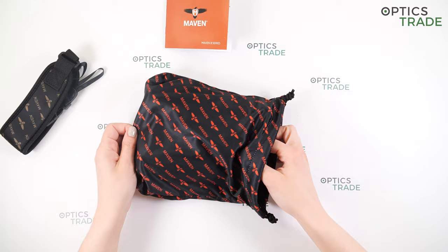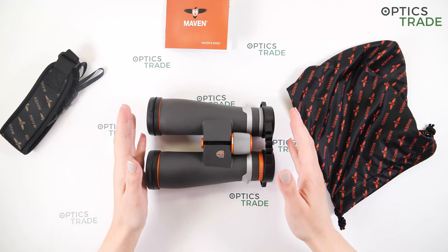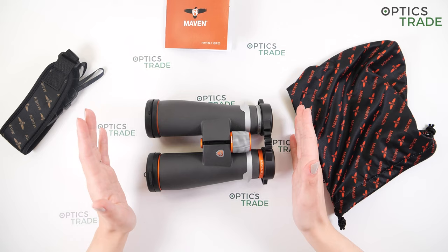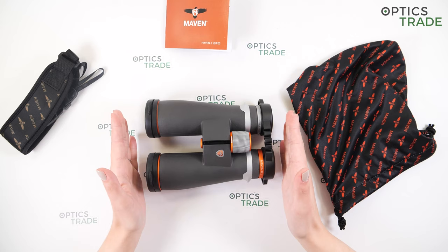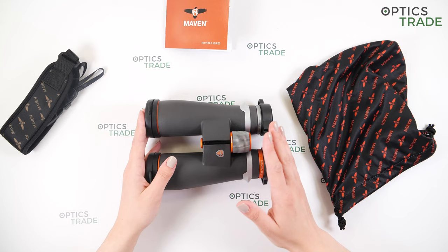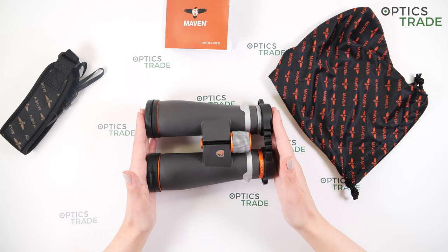About warranty: Maven has a really nice warranty offer. They are warranted basically for the lifetime of the product unconditionally, which means that even if it's your fault — if you damage your binoculars in any situation — they will replace or repair your binoculars free of charge. So it doesn't matter what you've done to them. This is a really, really nice thing.